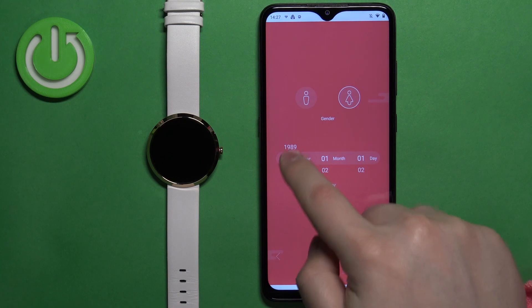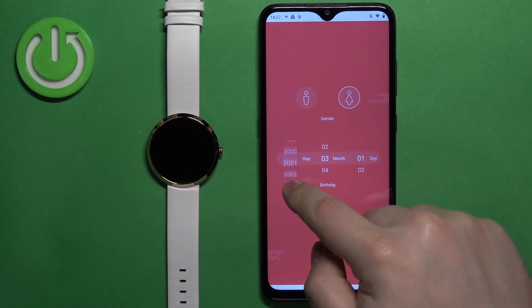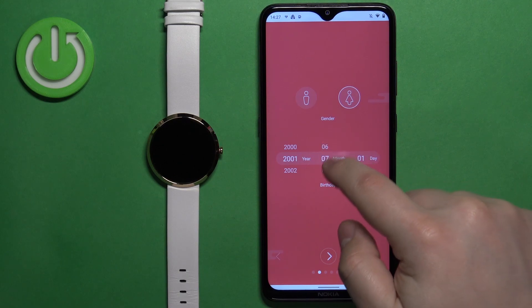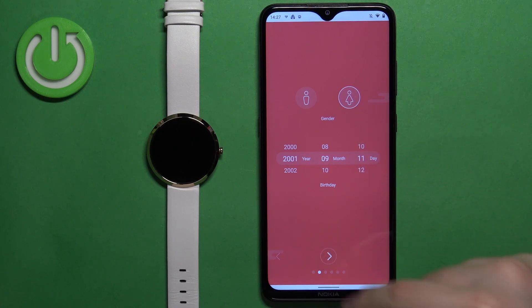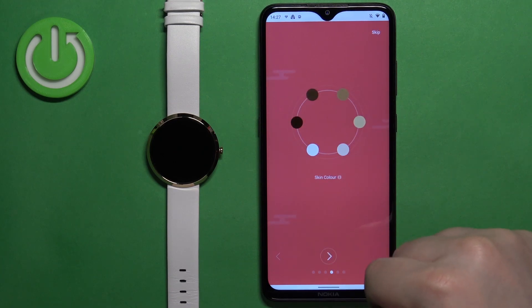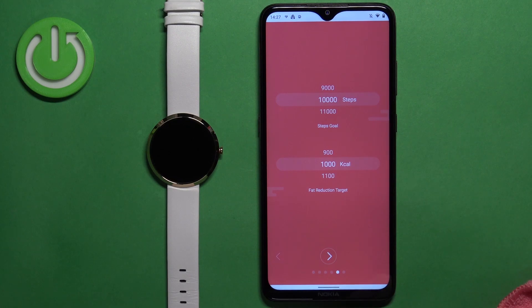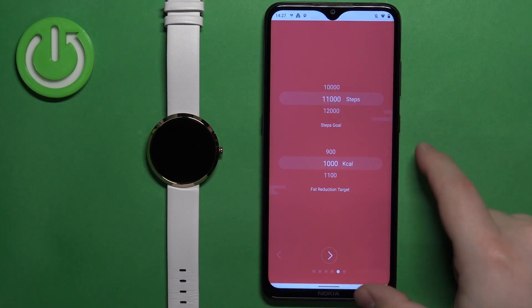Now we can set up a profile. You can change the gender, date of birth, then height and weight. Next we have a skin color and the goals — basically step goal and fat reduction target. You can set them by swiping up and down on the screen.